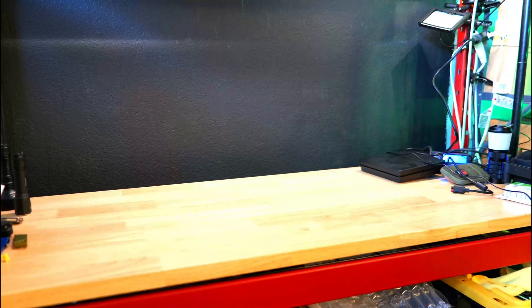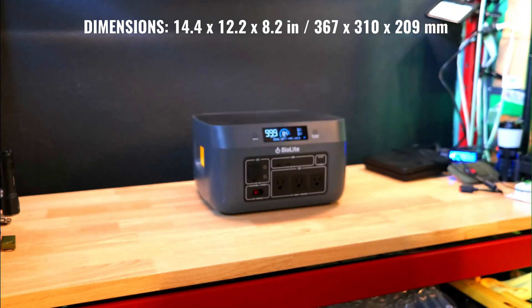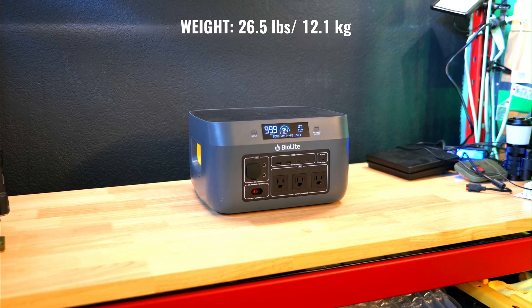The Base Charge 1500 has a 1521 watt-hour lithium-ion battery — the highest capacity power station I've ever reviewed. It weighs in right around 26 pounds, but it's not too bulky, and it does have two recessed handles which make the device a bit easier to carry.